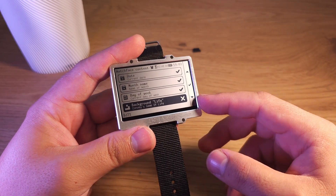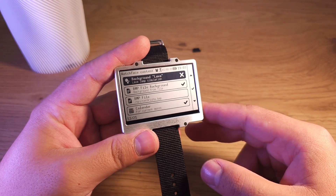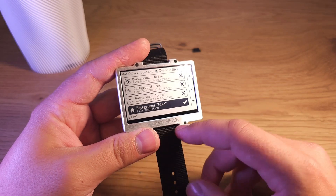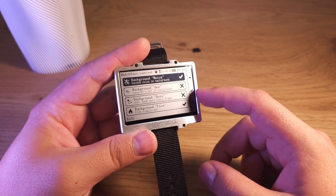Background — here you select the background. Options include: Life, cellular automaton, noise, ant, dots, fire, lava — all of them. You can select only one of them. Now I selected fire, and fire will work. If I select noise, for example, one of them will be selected.